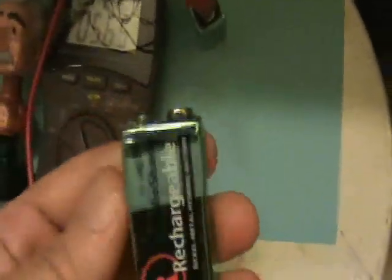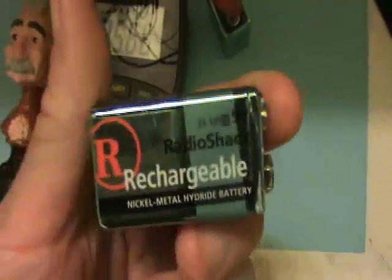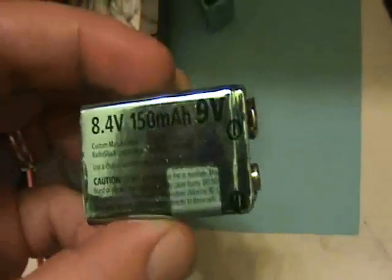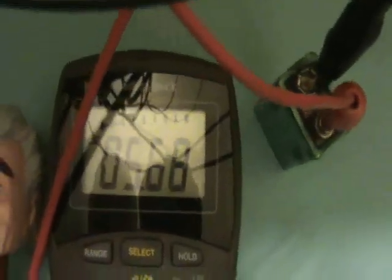Here's the type of 9-volt battery I'm using: it's a rechargeable 8.4-volt nickel-metal hydride battery. It says 9 volts but it's really 8.4 volts, 150 milliamp hours. This one's connected and right now it has a voltage of 5.68 volts on it, so it's semi-dead.